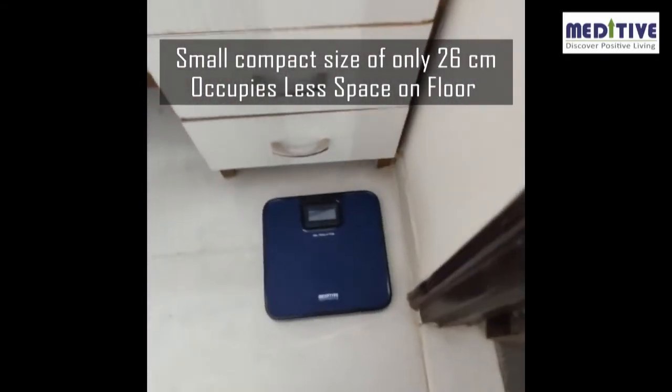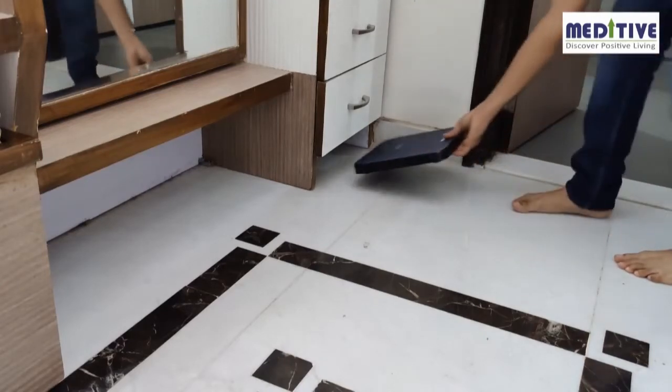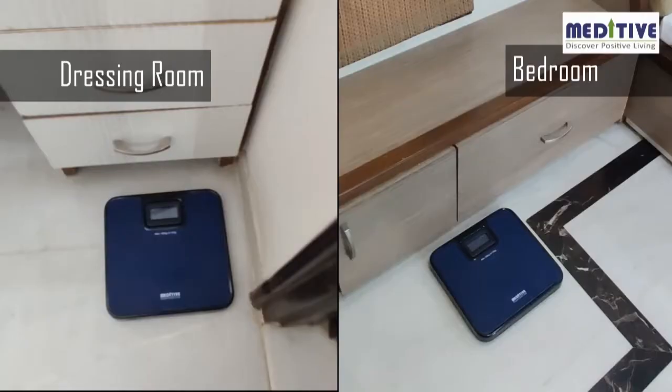This scale has been purposefully designed in a compact, small size so that it occupies less space on the floor. The size of the scale is only 26 centimeters, so you can continue to keep it on the floor with no need to store it away.